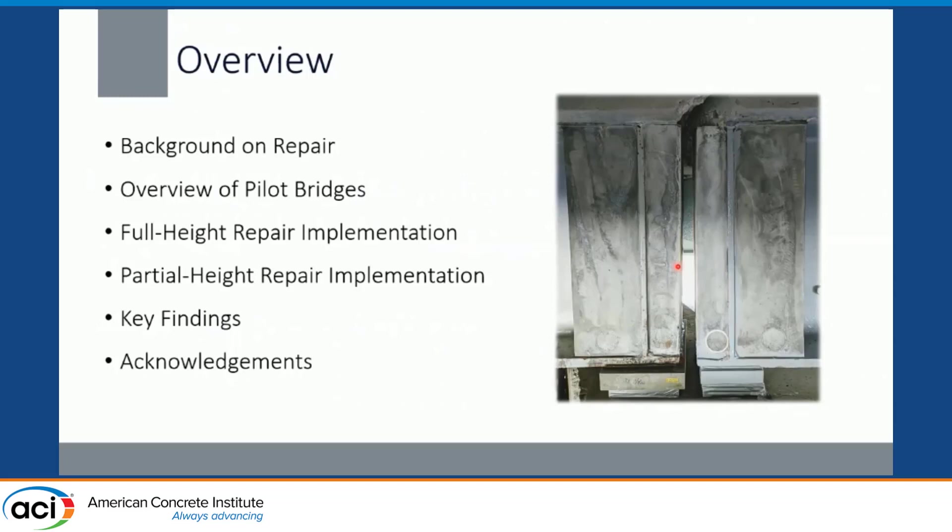One is a full height repair and one is a partial height repair. This gives a really great overview of how flexible this repair can be and hopefully gives everyone some ideas about how it can be implemented on other steel bridges with corrosion damage.